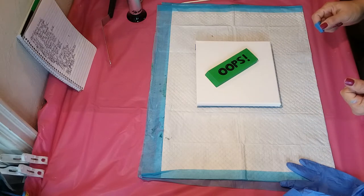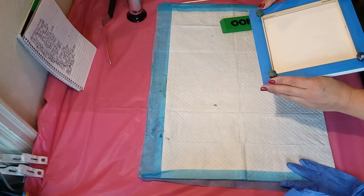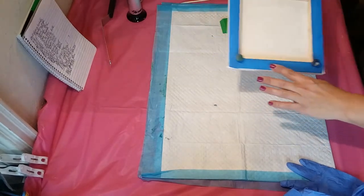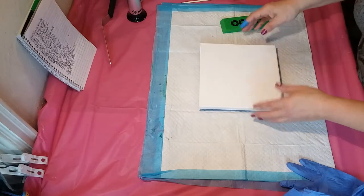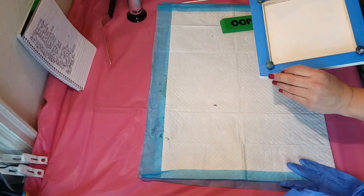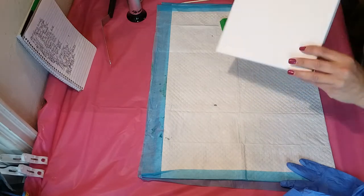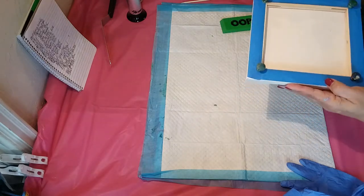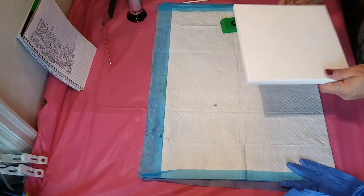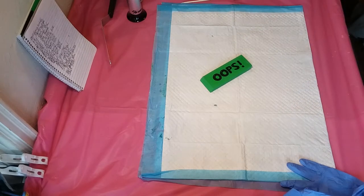I've got a bunch of colors and an 8 by 8 canvas that I've already prepped with blue tape and push pins. It's a Creative Inspirations canvas. I need to spray it again — I find that their canvases take a lot of water to really tighten up and sound like a drum.